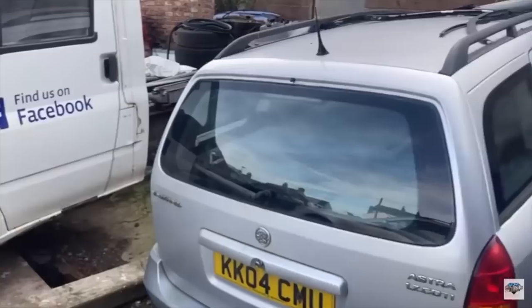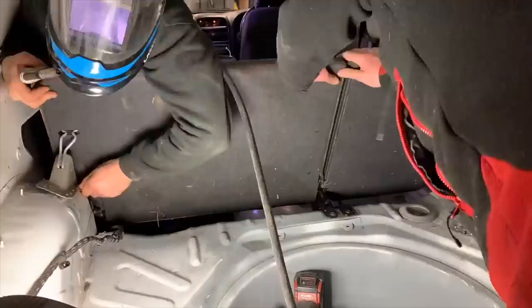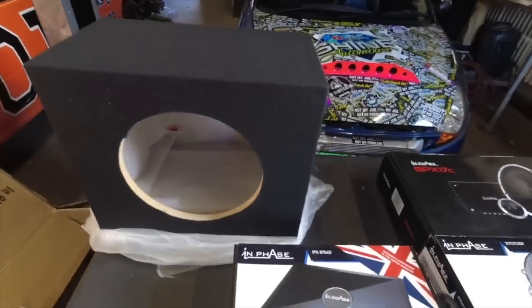In the last one we got the estate seats out of the back, which I don't think has ever been done before — proper man of a task — but we've managed to get that sorted and now we're moving on.